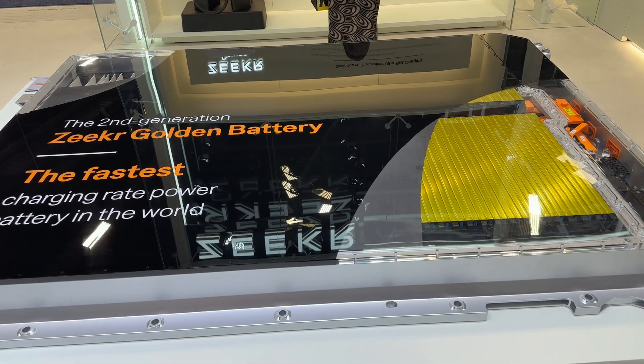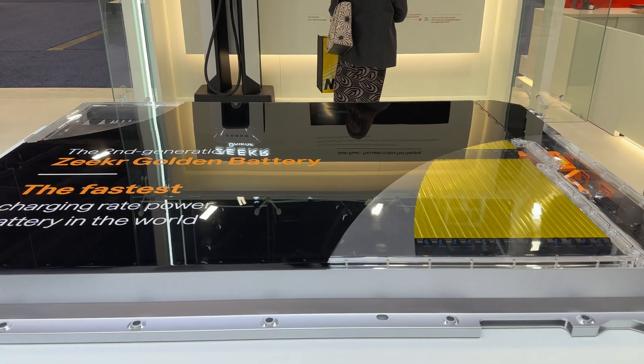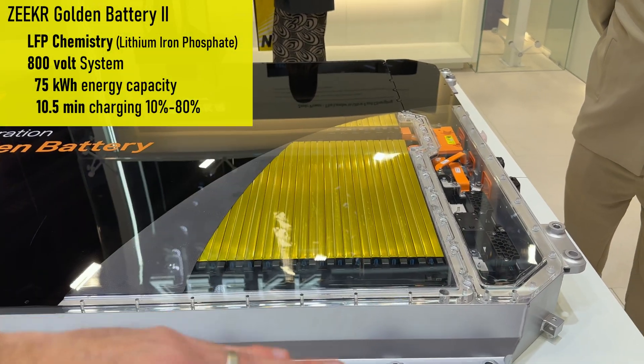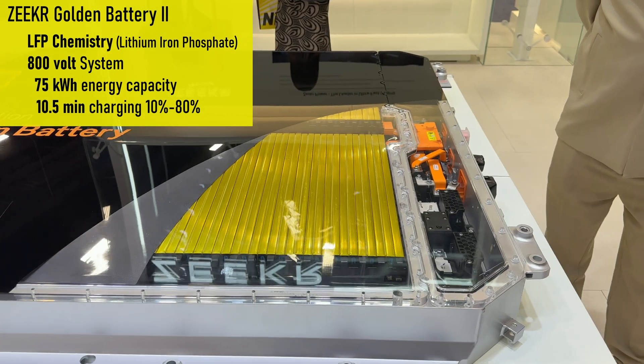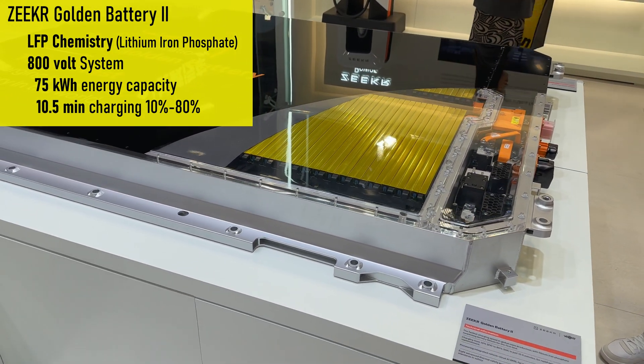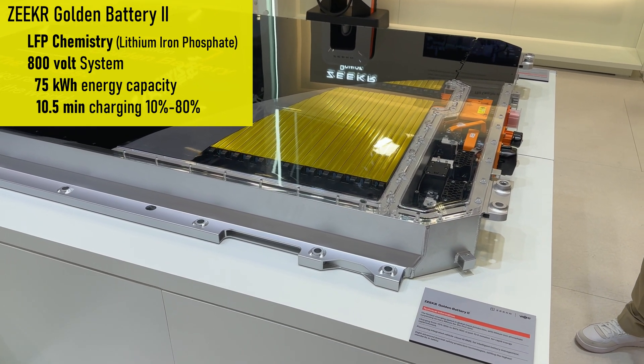And now we have the Zeeker golden battery. So this is their 75 kilowatt-hour — it looks like they're prismatic cells. It gets the name from the insulating material on top giving it that golden color. It has functional value in addition to just looking very pretty when you polish it up and open it up for people to look at.